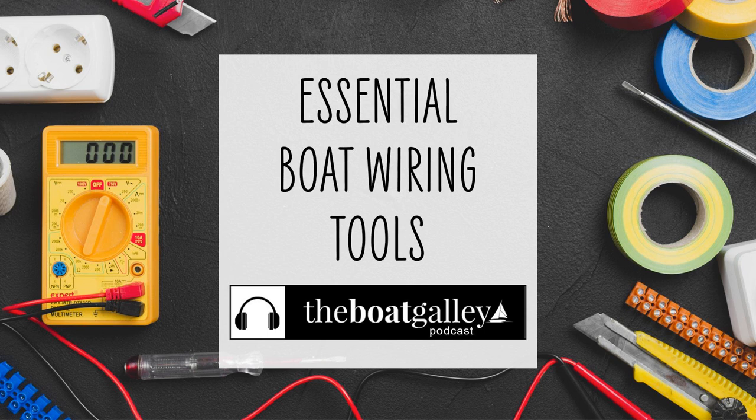Hi there, I'm Carolyn Sherlock, and on this episode of the Boat Galley Podcast, I'll share what we keep on board to do basic electrical work on our boat. And let me tell you, this is one area where having good tools and the right supplies makes a huge difference.